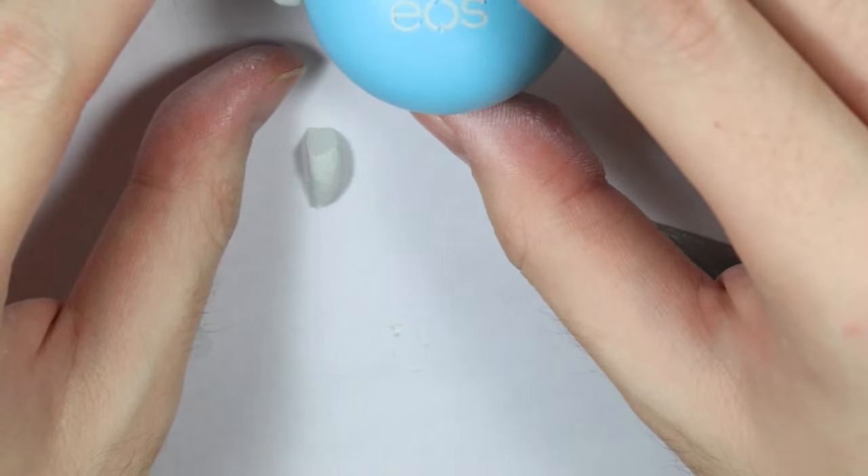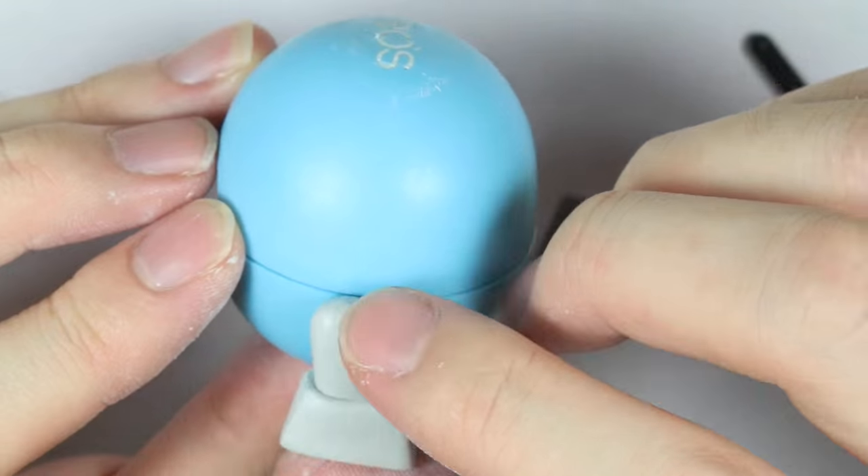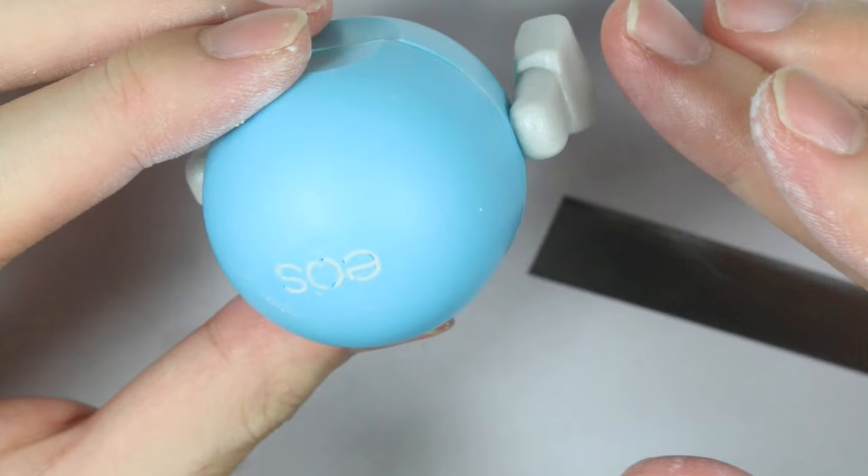Make sure the legs are at about 90 degrees from the flattened part of the EOS where you open and close it.